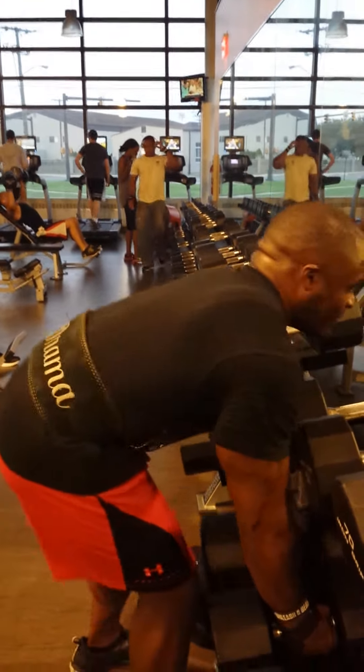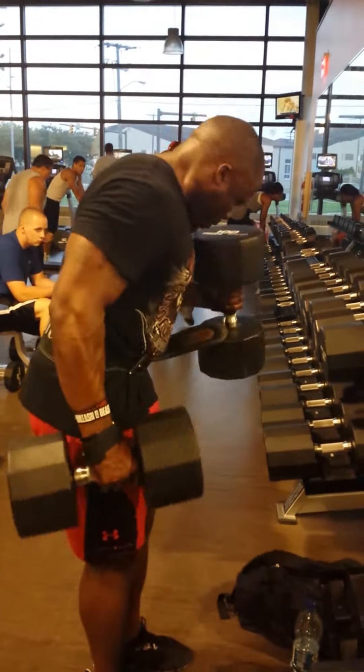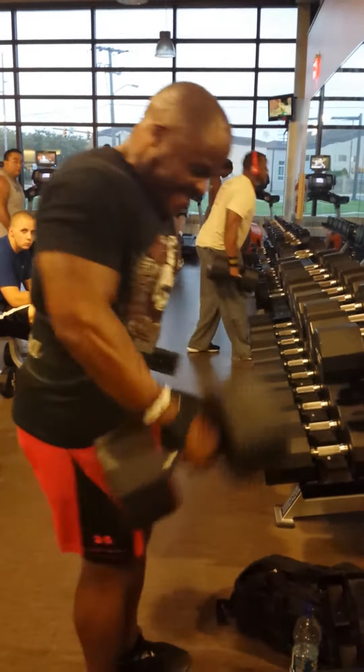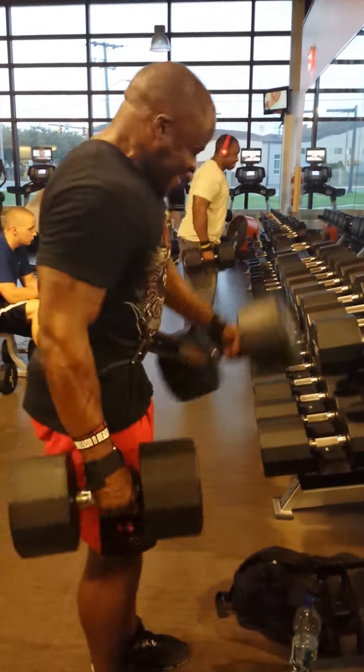There might want to be a bodybuilder. Anybody want to do these hundred pound hammer curls? Lightweight. There you go. Get some. There you go. Come on.